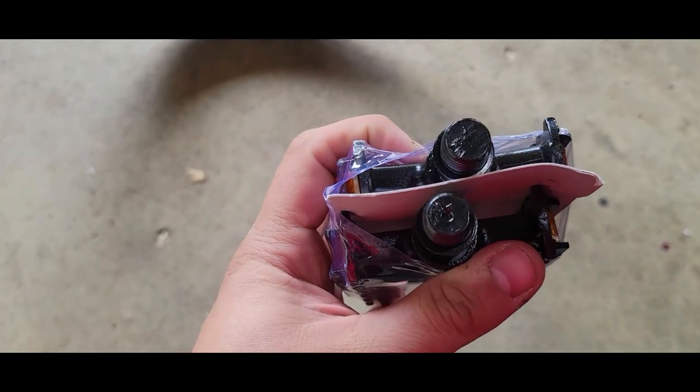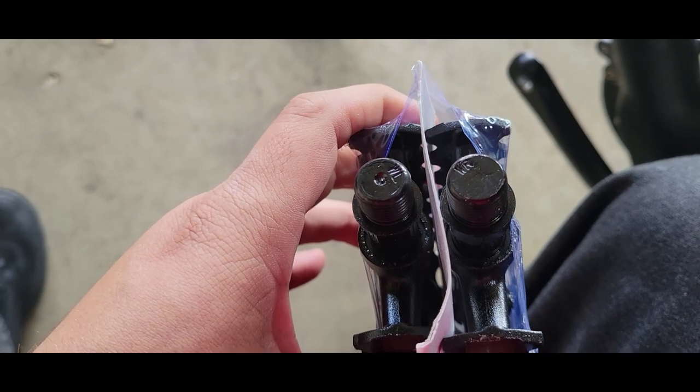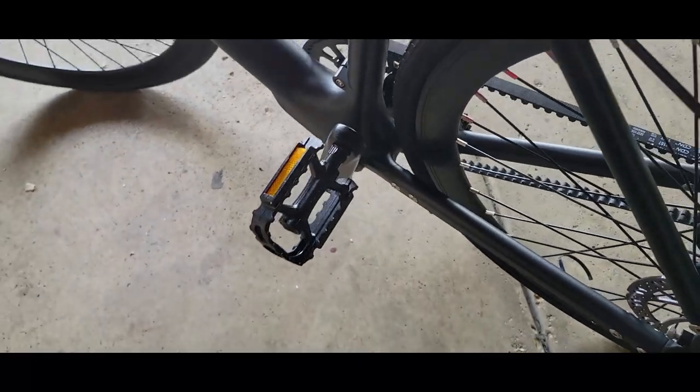Going to do pedals and then fill the tires with air. Left and right should be labeled — WR and WL. One's going to be clockwise, one counterclockwise. Always make sure you tie it real tight — you don't want these to fall off when you're rolling.